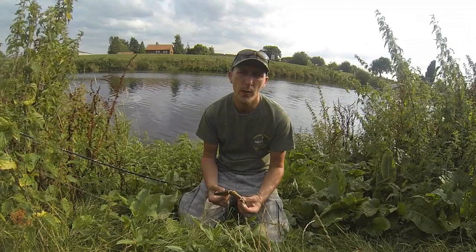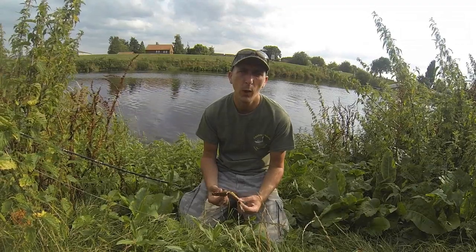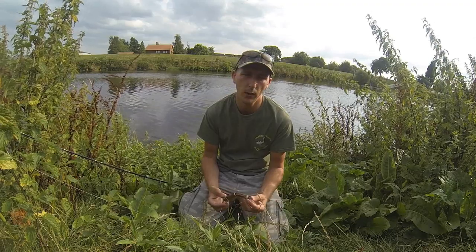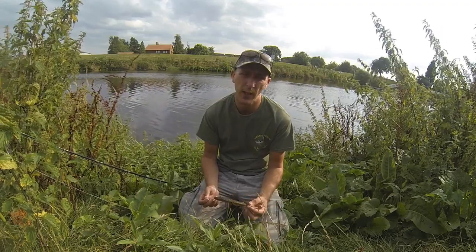I get asked a lot which lures I use — what lure shall I use, what lure can I catch fish on, what lure are you using, what's your favourite lure. All the time people ask what your favourite lure is. Your favourite lure is whatever is catching.